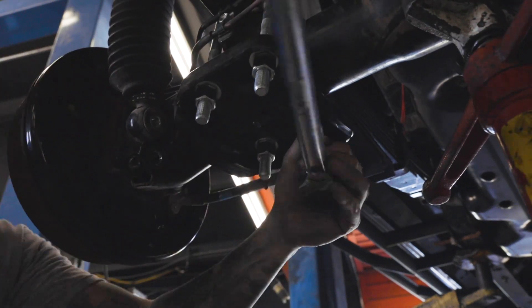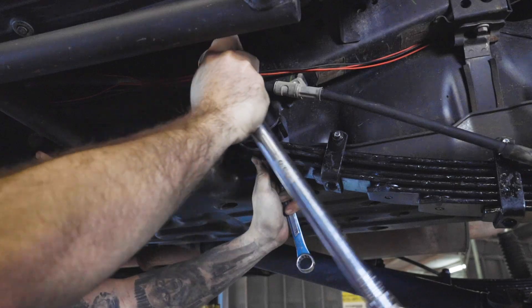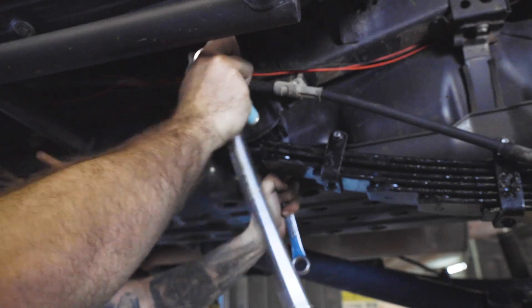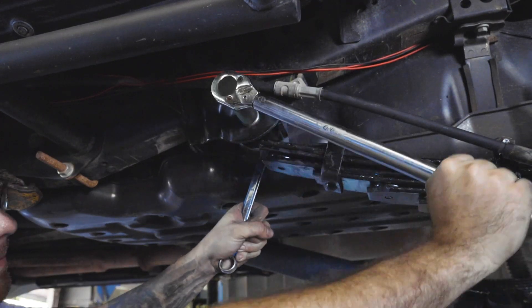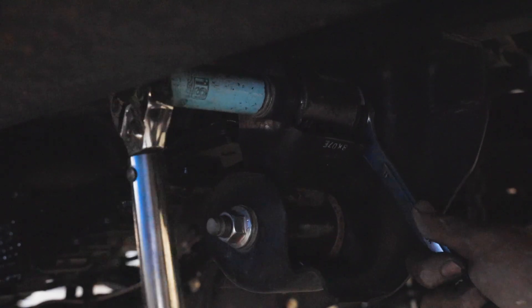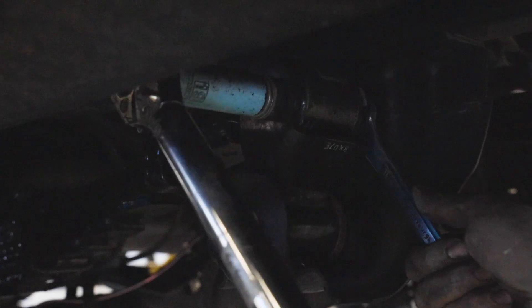Once the bolts are snug, torque the nuts to 75 foot-pounds. Next, tighten the front spring mount bolt by using a 19 millimeter socket while holding the nut with a 19 millimeter wrench — make sure to tighten the bolt to 89 foot-pounds. Tighten the rear upper shackle bolt in the same manner. Do not tighten the lower shackle bolt just yet; this will be done later.